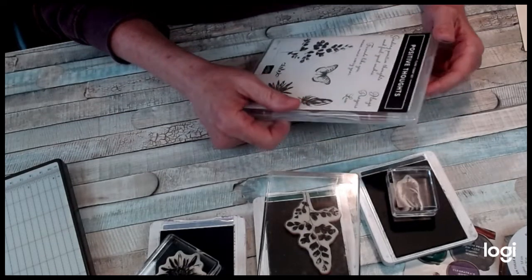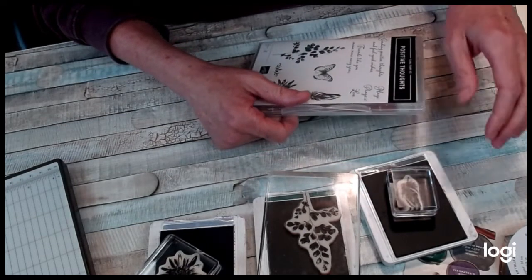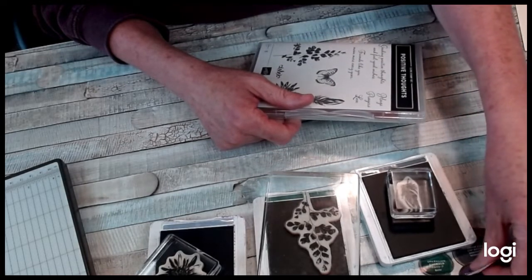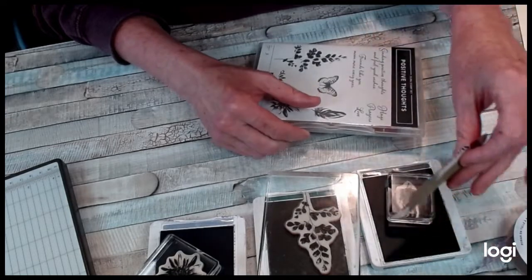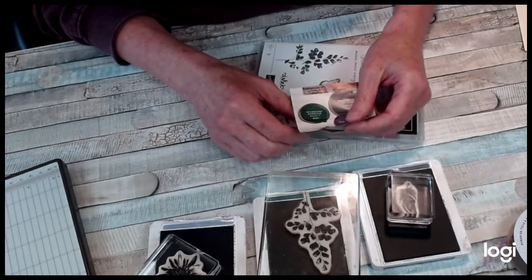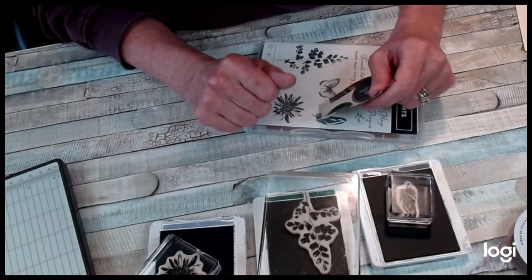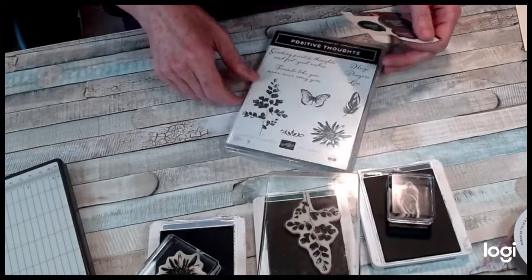Hi friends, this is Susan Smith with Stamp Creatively. People ask how I come up with the color combinations for my cards, so I'm going to give you a quick little tip on how I do that. Stampin' Up! does a fabulous job of putting color families together for us and showing us what matches well.